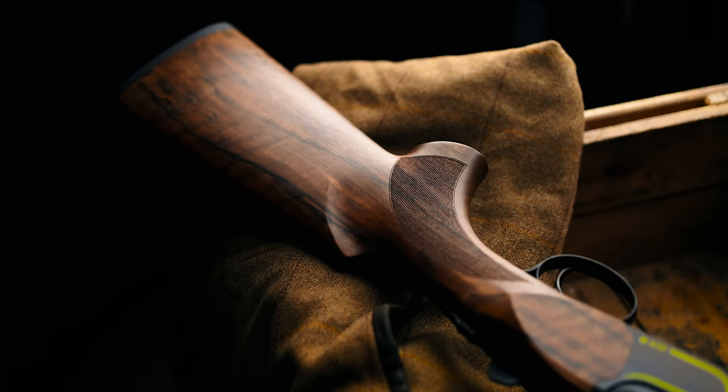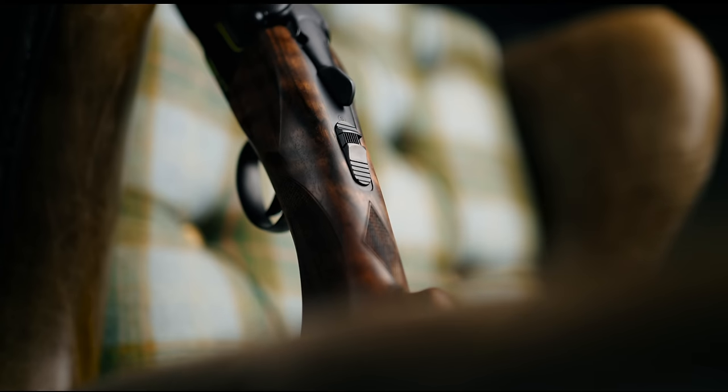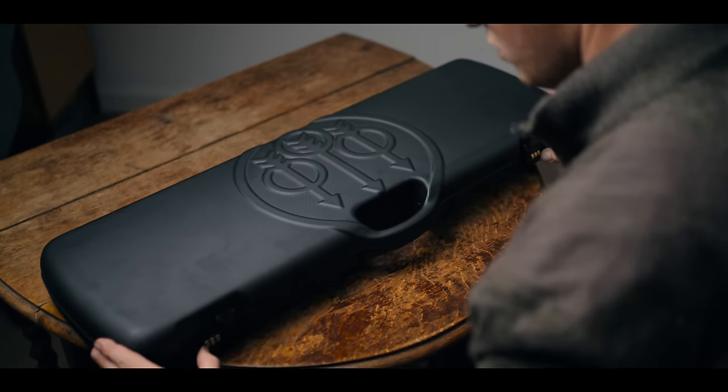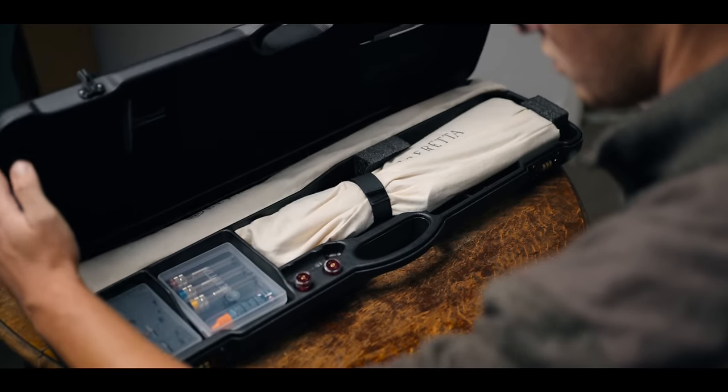Of all the competition guns in the 21st century, there is one that stands out for its continued achievement across all disciplines. And this is the latest edition of that. In this box is the DT-11 Black DLC.